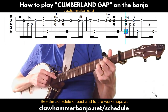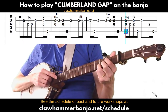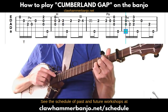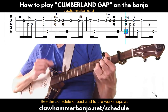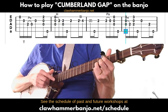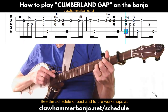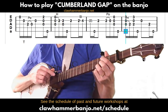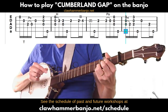Now the next measure: we hammer on to what would be a G chord in this tuning — index finger on the second fret of the third string and ring finger on the third fret of the first string. Keep the ring finger on the third fret and then hammer on to the third string second fret. You could just play the open third without hammering to the full chord — either way sounds fine. Then with that chord fingered, play a brush thumb.